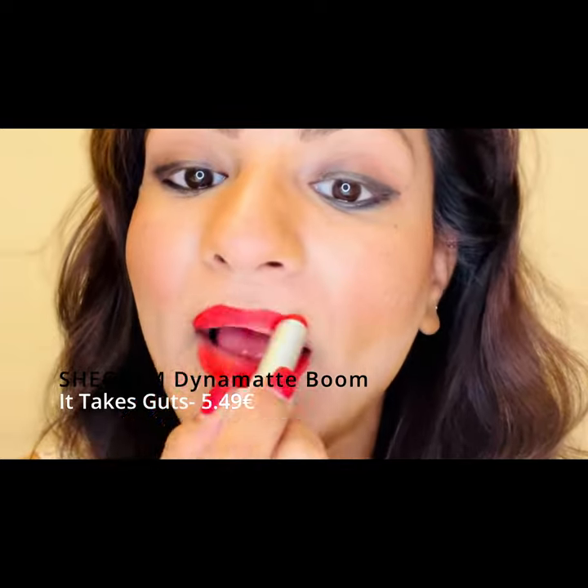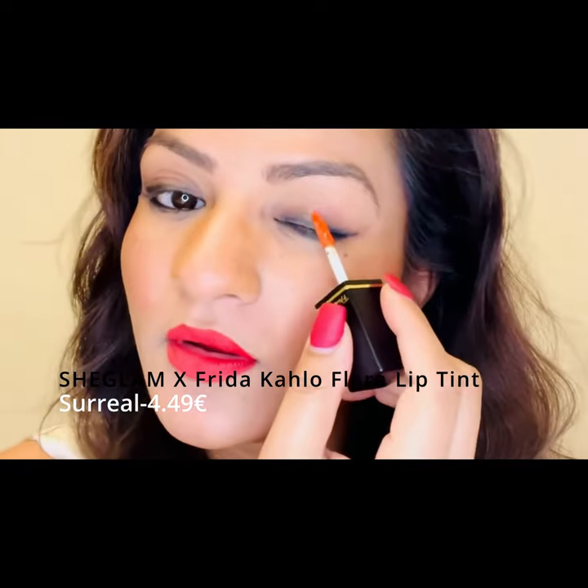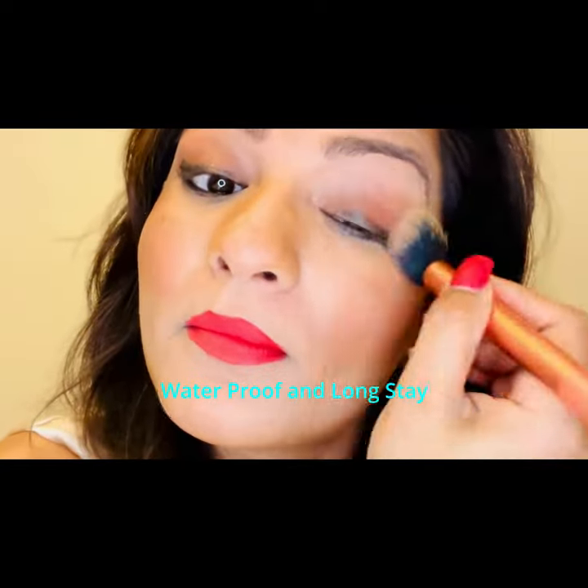We have our Move lipstick — it's a gorgeous shade. Apparently this is a transfer-proof lipstick. And then I have a tint — it's a multi-cover tint. You can use it on your cheeks and lips.